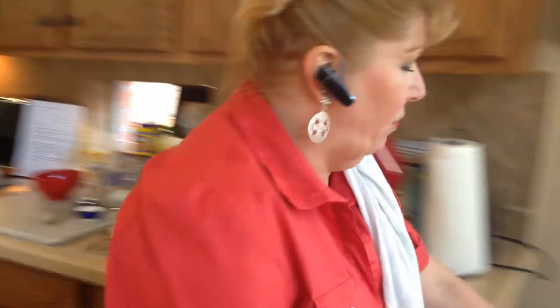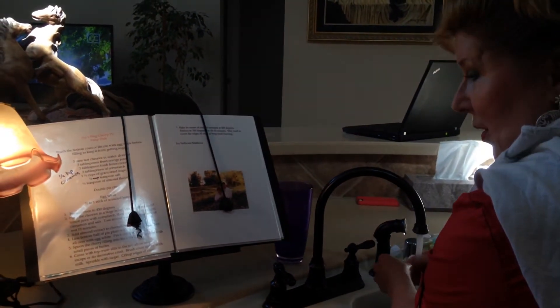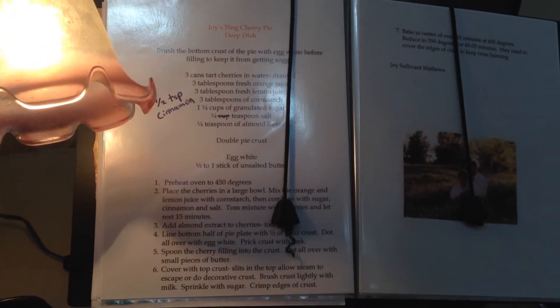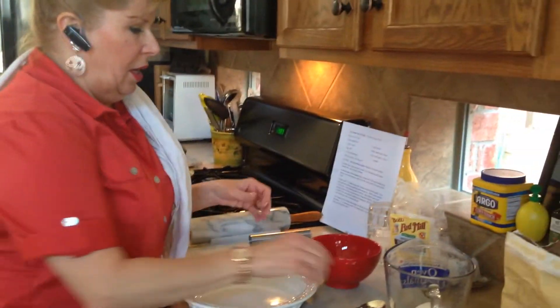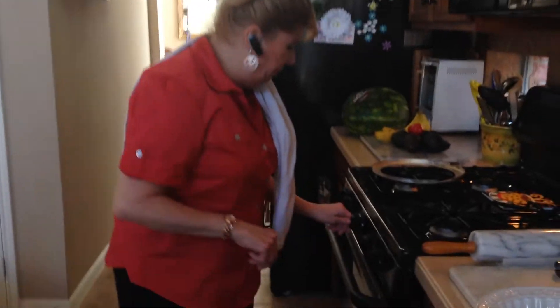These do not come in syrup — we don't like syrup. We're going to make this a very clean pie and it will be magnificent. Normally for a deep dish pie we use three cans of cherries, but my pie pan is not as deep, so I'm moving everything down to just two cans. I'll put my cherries in, and I need to go ahead and preheat the oven to 450 degrees.